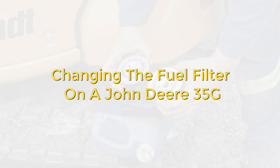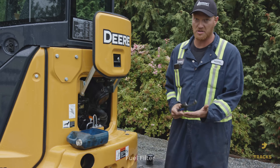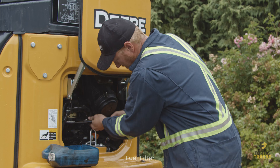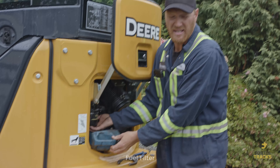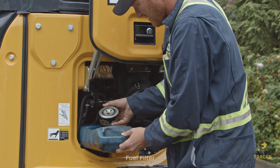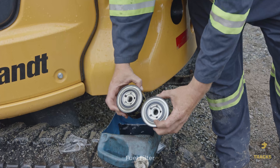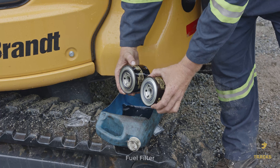Changing the fuel filter on a John Deere 35G. The fuel filter is in the engine bay. Use filter pliers, water pump pliers, or a strap wrench to loosen it, and put a catch can underneath for any fuel that drips. Always compare the new filter to the old one — same length, diameter, seal size, and thread. In this case it's an OEM filter, so it's an exact match.